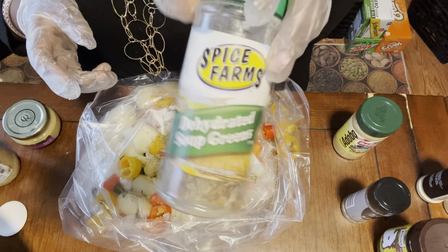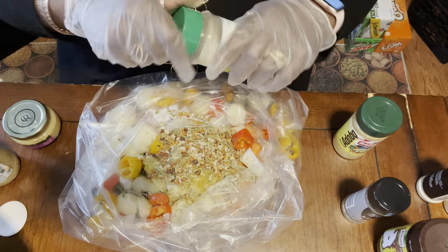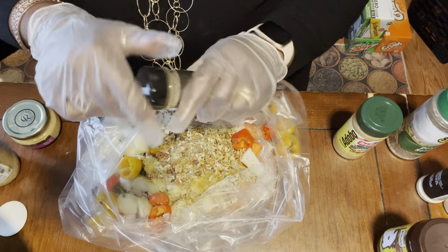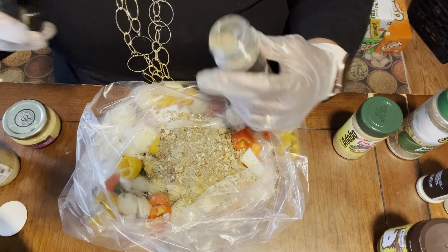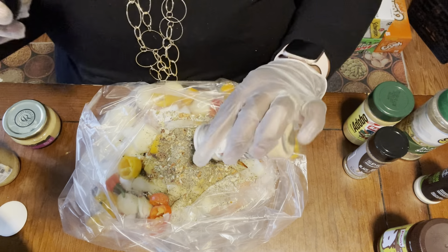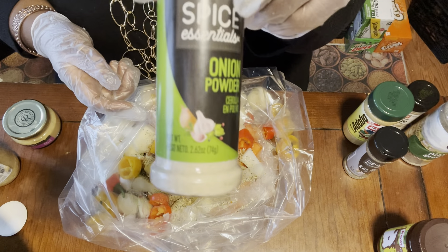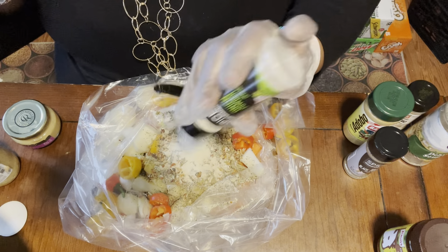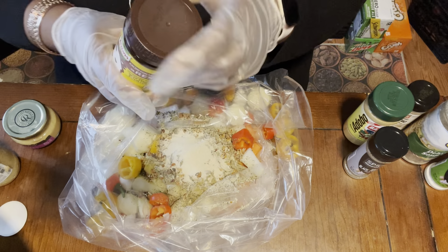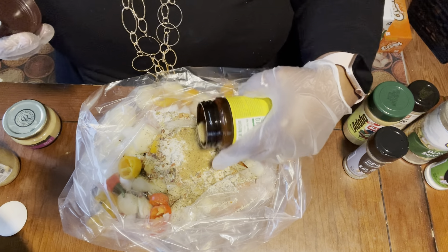I have some dehydrated soup greens — dehydrated vegetables — just give a good dose of that, they make everything taste good. Then some brown black pepper. I have some garlic powder — yes, we use minced garlic but I like a little garlic powder in it as well. And onion powder — and last but not least, some granulated beef bouillon, the Nora brand.